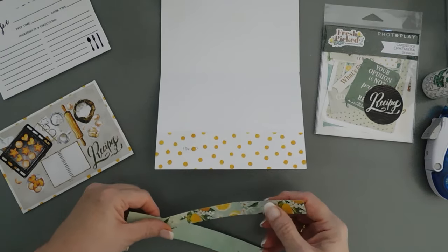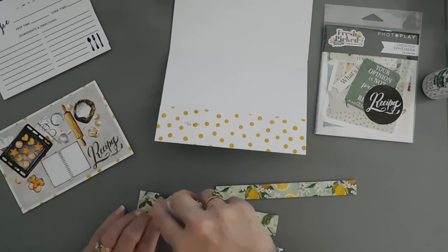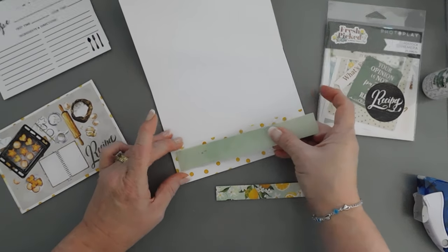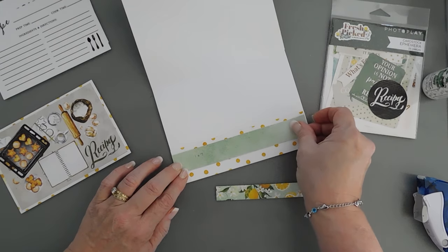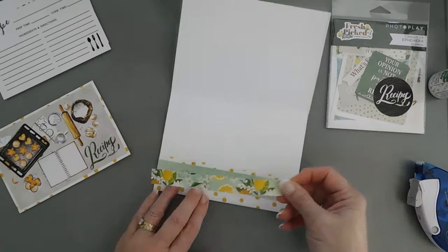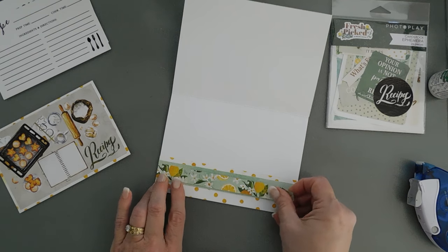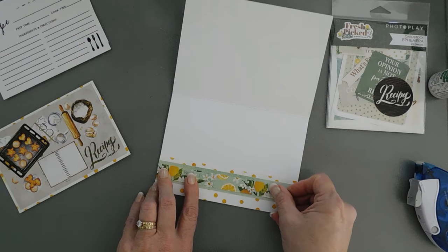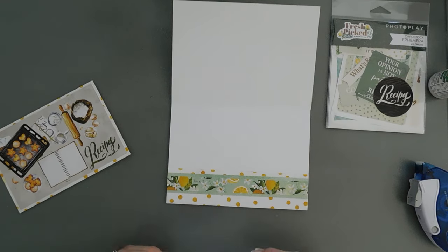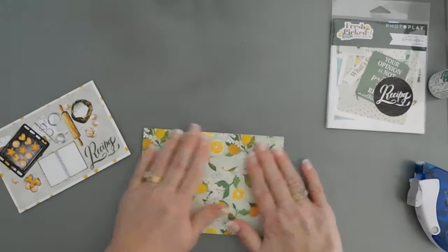After we have this adhered, I have a strip of our green patterned paper — this is a 1 by 7 inch strip. We're going to tack this a quarter inch up from our patterned paper. I'm going to adhere this patterned paper — this is a ¾ inch tall by 7 inch wide piece — down the middle of that green paper. And then our recipes will slide right in there.